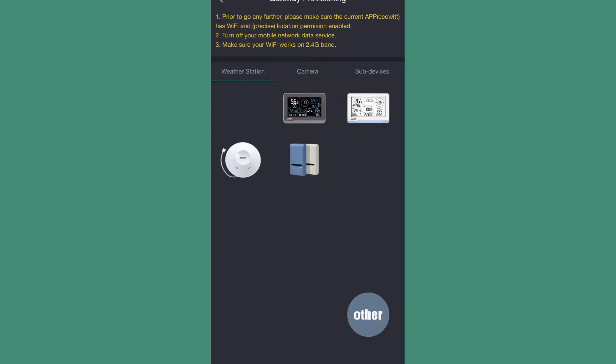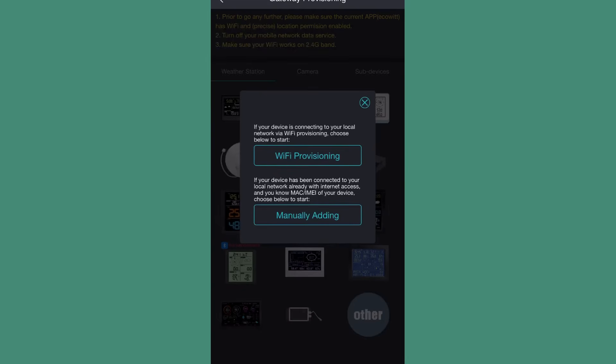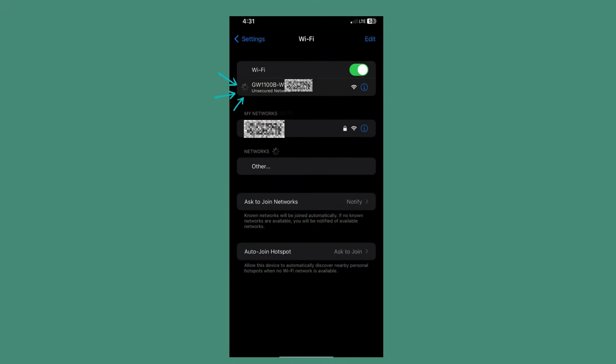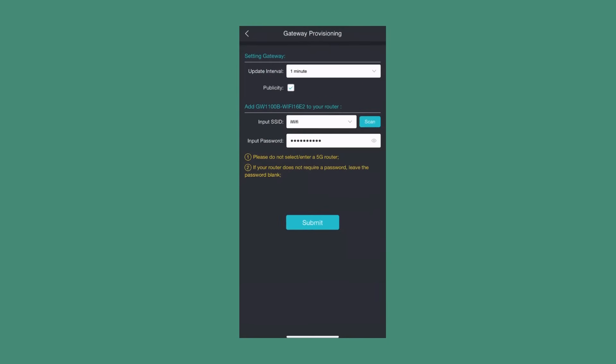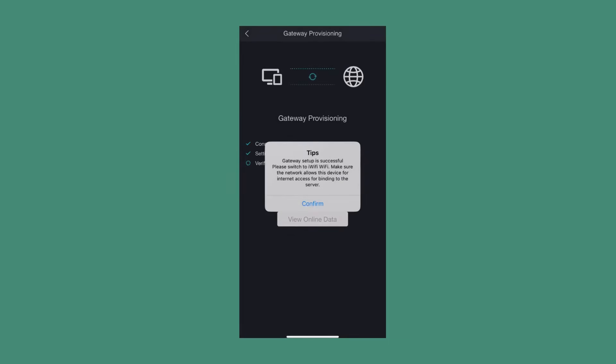Now that we've downloaded the EcoWit app, open it up and add a new weather station. You're going to want to select the blue and white devices in the middle — those are the gateways we just hooked up and powered on. Then do Wi-Fi provisioning, and from there it'll tell you to connect to the Wi-Fi being broadcast, starting with 'GW'. Go into your Wi-Fi settings and connect to that WLAN. Back in the app, input your Wi-Fi information and hit confirm. It'll take a few seconds to provision and give you a successful prompt.